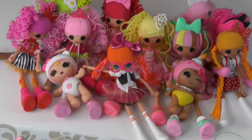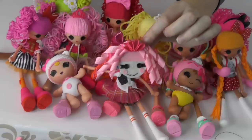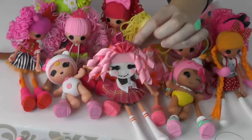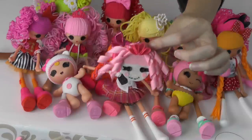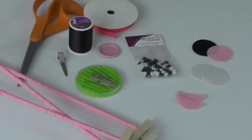We are doing a La La Loopsie hair clip tutorial today. This is Jules Sparkles — she is one of the more popular La La Loopsie girls. We are going to put her on a hair clip so you can wear Jules Sparkles any time you want. The supplies we are working with include some felt circles — I have a couple of cream color circles and a couple of pink.